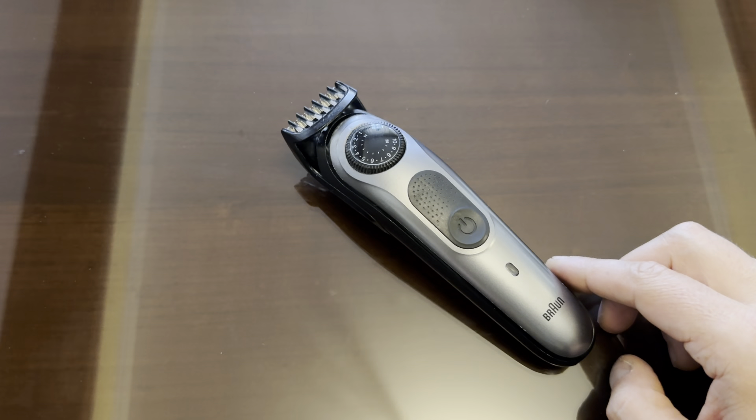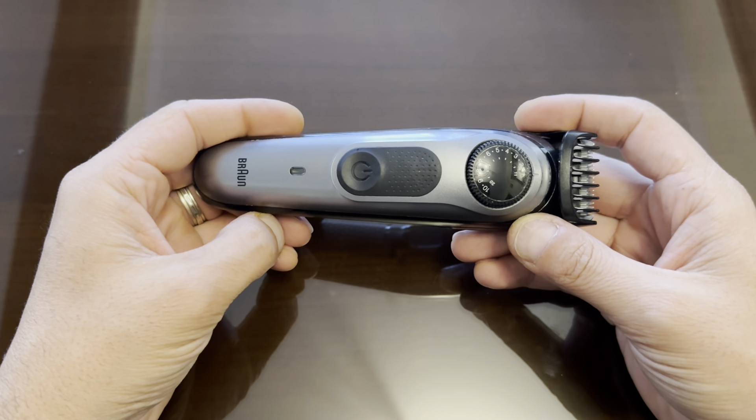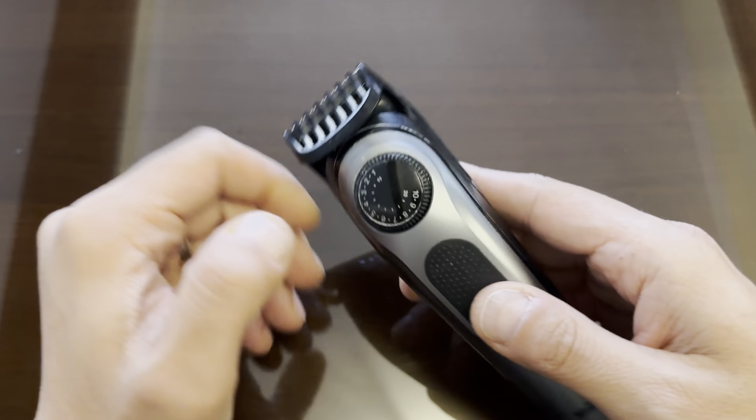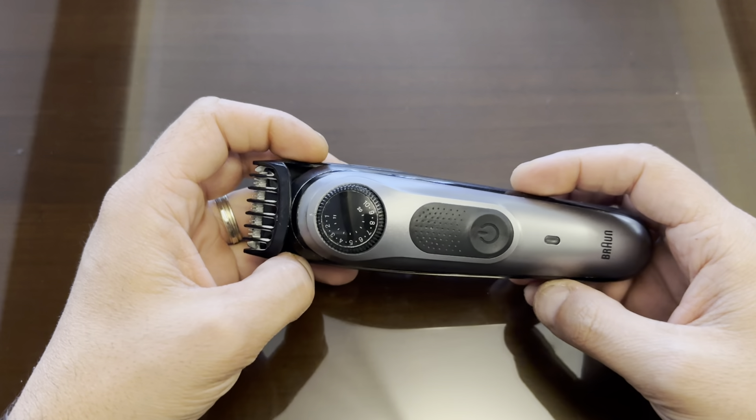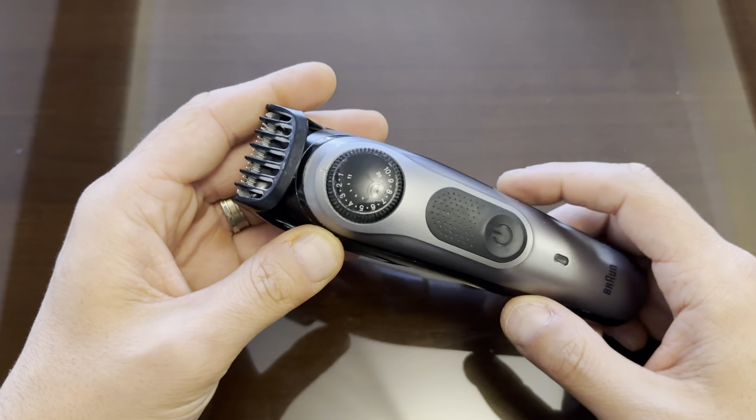Hey guys, this is my review on this Braun hair and beard trimmer that I purchased some time ago — I think more than six months ago — from Amazon, and I really like it a lot.